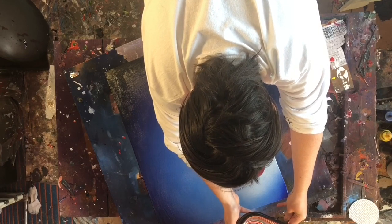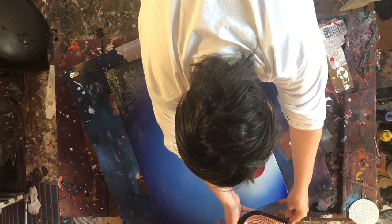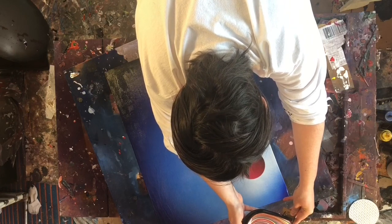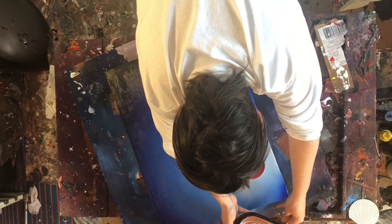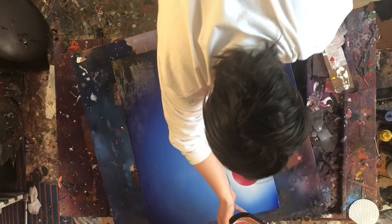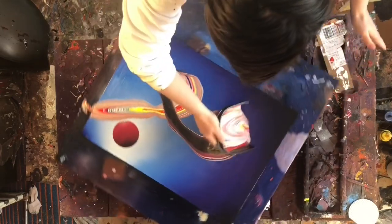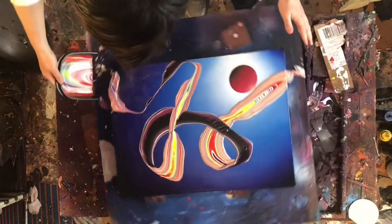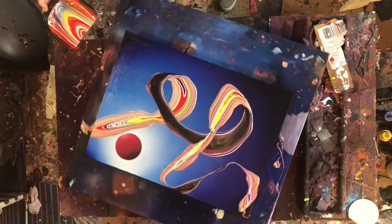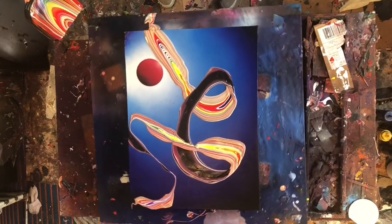I don't think it's one of the best ribbons I've ever done. It did have a lot of really interesting details to it, which made me keep it — I just couldn't bear to get rid of those really awesome details. I really think that had I not done all those little puddles and gotten those fine lines, I would have kept the ribbon.